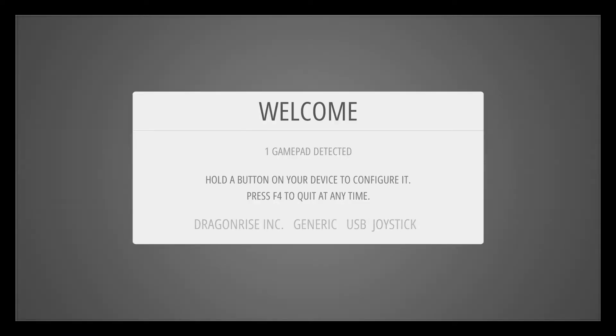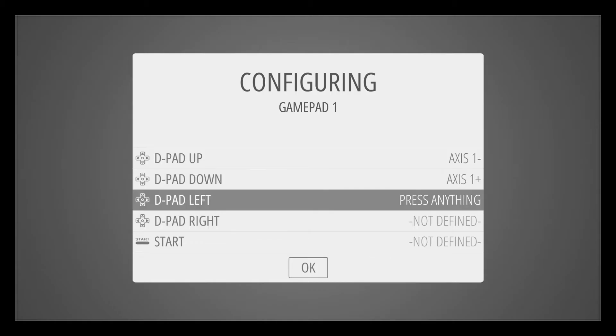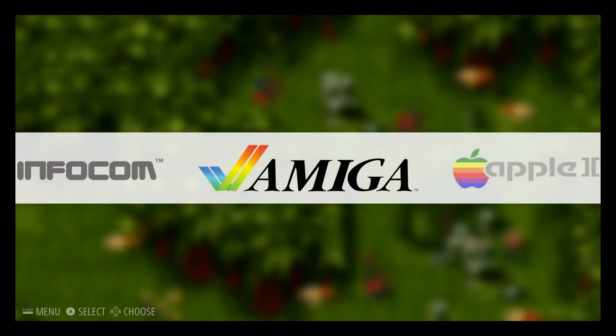The first thing you'll see is that RetroPie recognizes your USB controller and wants you to configure it. Just follow the on-screen instructions — it's really simple. To skip the configuration of any buttons you don't have on your controller, just press any button and hold it for about two seconds, and that signals the configuration process to move on and ignore that particular button.